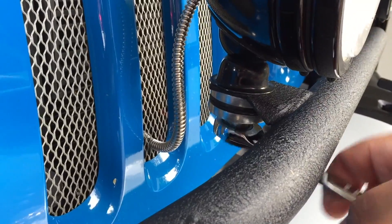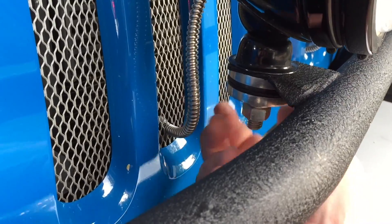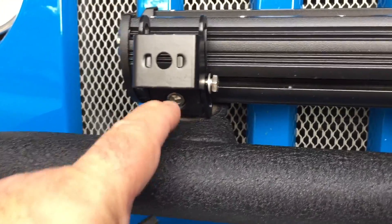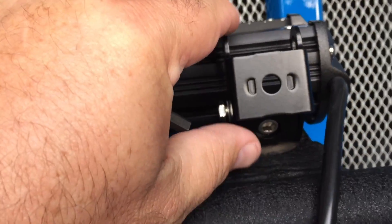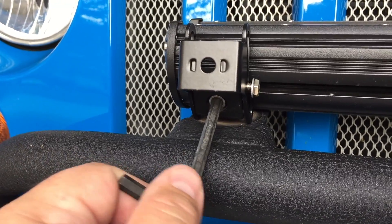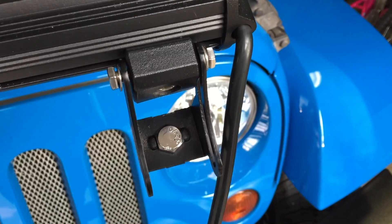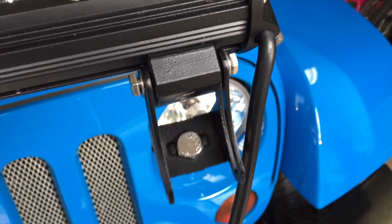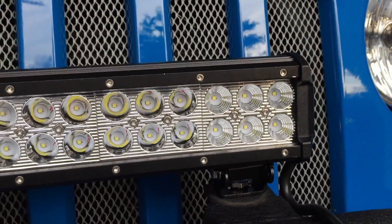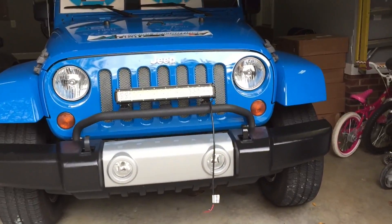I've loosened the bolts on the mounting brackets for the light bar and I'm centering it up with the mounting holes on the main bar from the front of the Jeep. I've got everything fairly centered up, so I'm going to retighten these and get ready to do the install. The bracket has little welded areas on the side where the bolt notches right in, so when you go to tighten it, it makes things a lot easier. I've got the spacing just fine — looks cool.